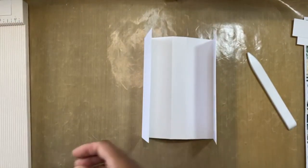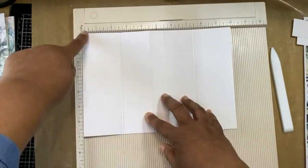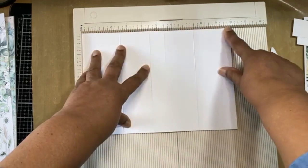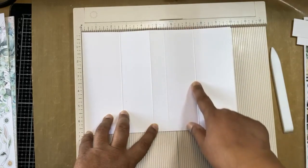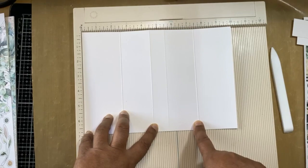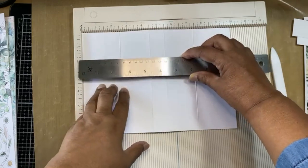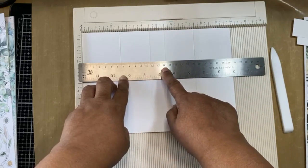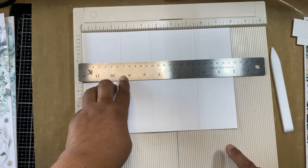Let me just go through that one more time. We've cut our page to seven inches — so it's seven inches by ten inches across. Then with your ten-inch side at the head of your scoreboard you're scoring on two and a half, four and a half, five and a half, and seven and a half. For those working in centimeters, that's about six and a half, eleven and a half, fourteen, and nineteen centimeters.